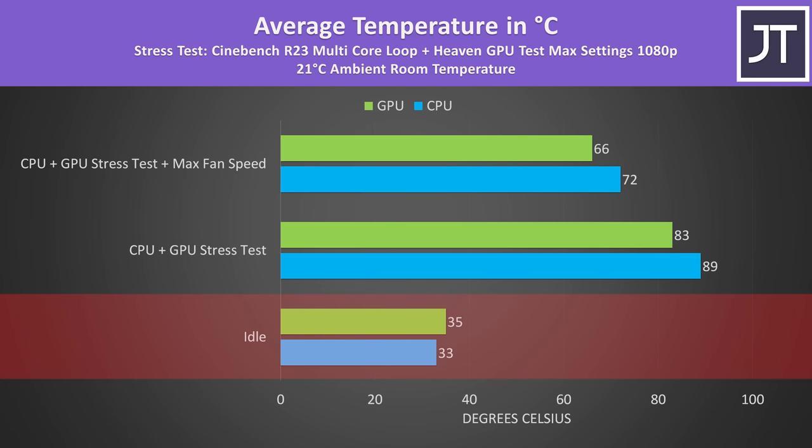At idle both the CPU and GPU were sitting in the low 30s Celsius while the laptop was completely silent. Running a combined CPU plus GPU stress test to represent a worst case, we're looking at around 90 degrees Celsius on the CPU and low 80s for the GPU. If I manually set the fans to max speed using TG Pro, we're able to lower the temperatures quite a bit. This isn't required as performance was the same in my testing both on auto fan speed and with max, so it just depends on how paranoid you are about higher temps.